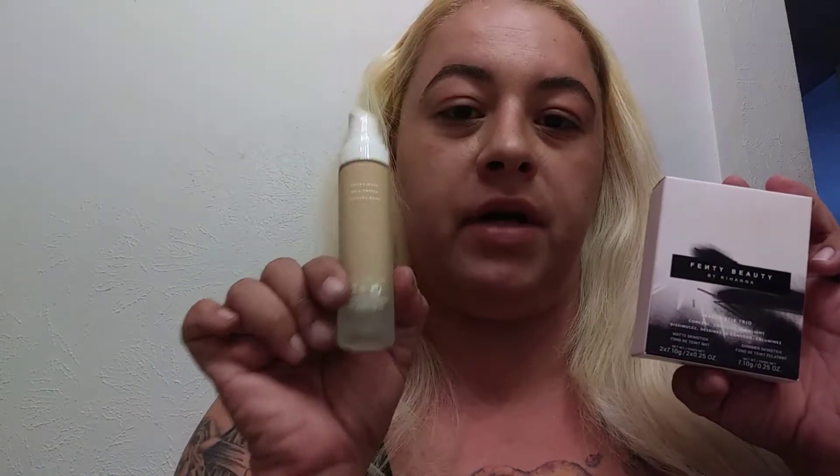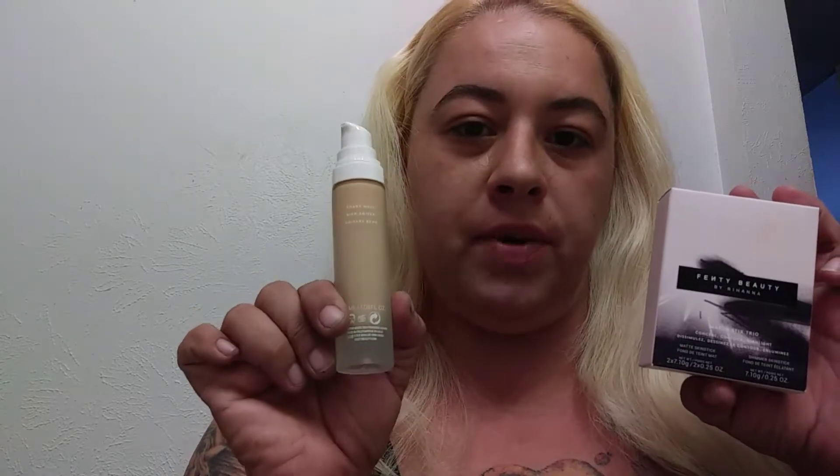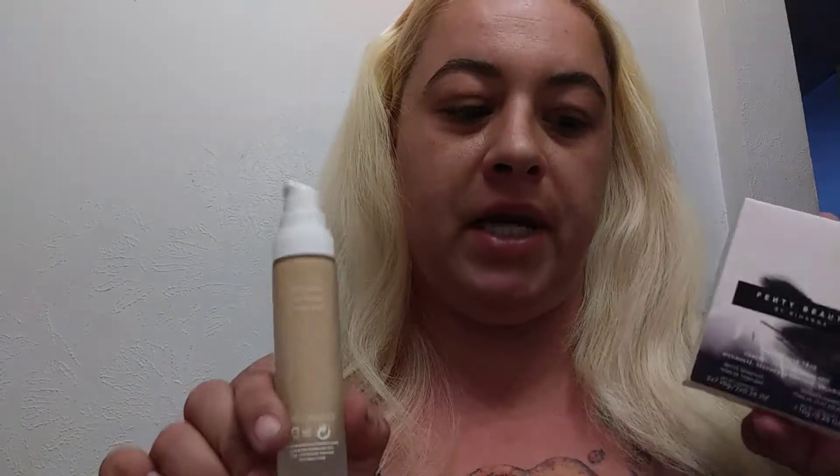Hello, everyone. Today I'm here to do a review on Fenty Beauty. I went and got two of their products: the Medium Contour Sticks and the foundation in shade 220. So we're going to see how these work out for me today.